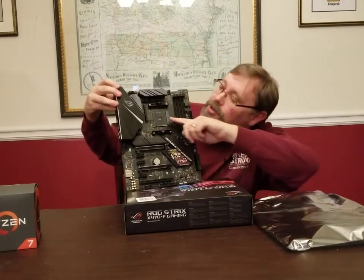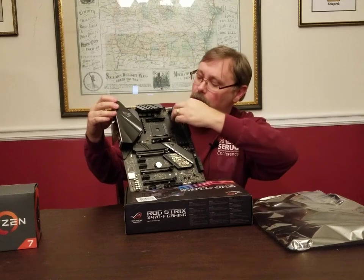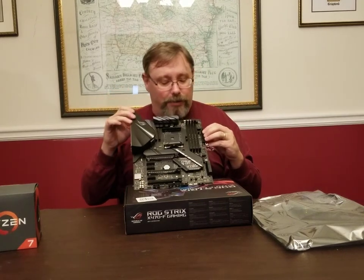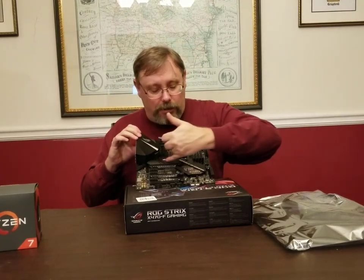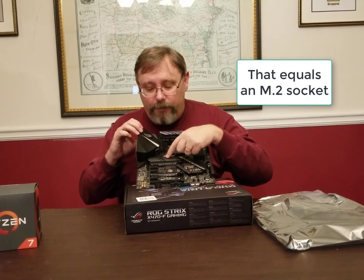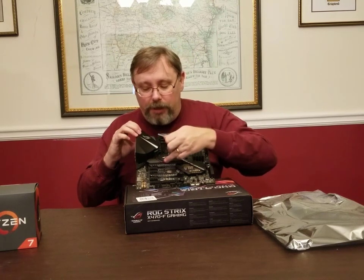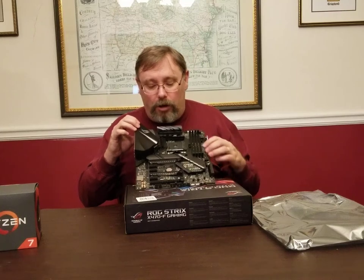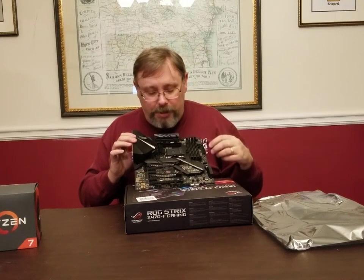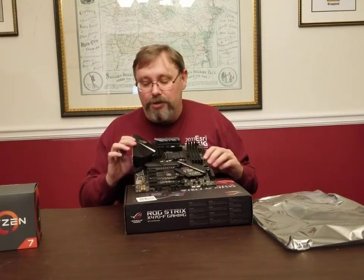So here is our motherboard in all its glory. Starting here, this is your CPU socket — that's where the processor we just unboxed will go. We have our slots here for RAM, and our primary power connector that goes to the power supply. Up under here is the slot for the NVMe SSD drive, and there's a heat sink there to help dissipate heat. Then we have the various slots for our video card and other expansion cards, as well as connections for PCI Express.